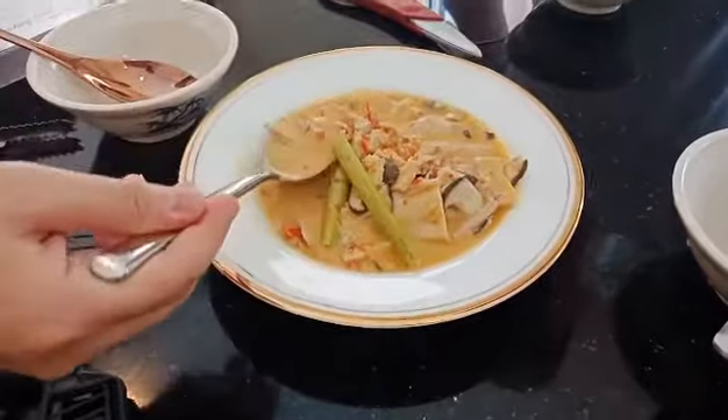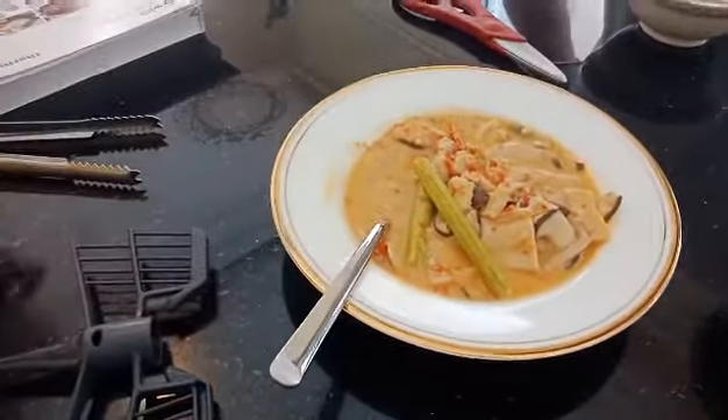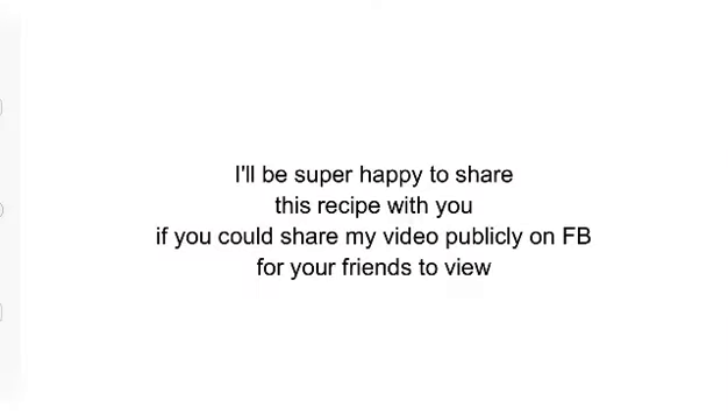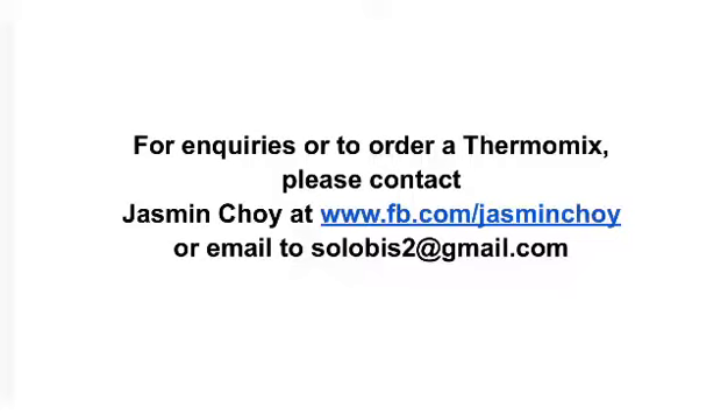Just nice. I worry about spiciness sometimes. Totally not spicy, because I removed all the seeds. Totally not spicy. The mixed food is delicious and so easy. Thank you for watching.